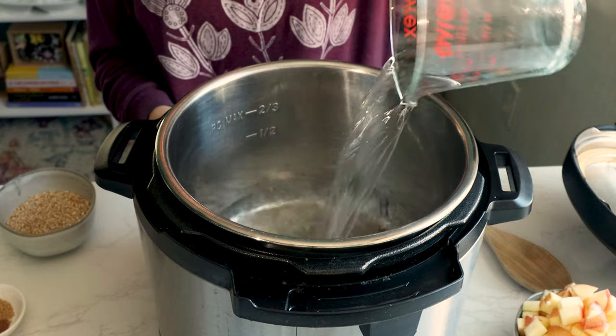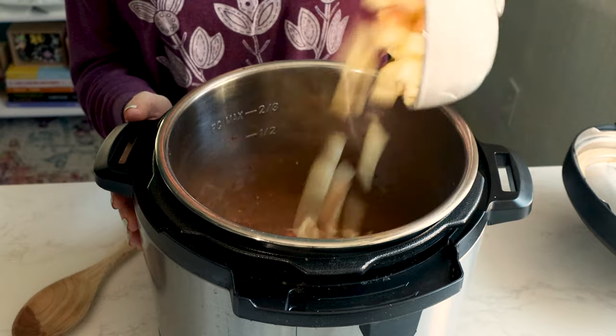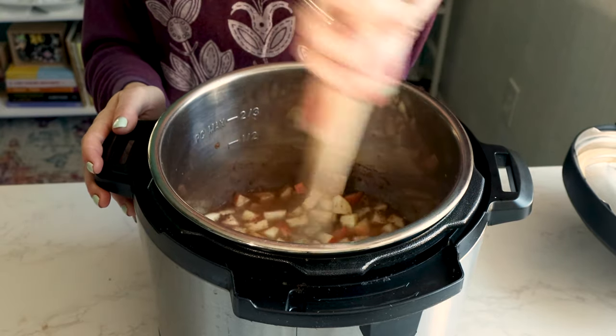Add water to your Instant Pot, along with steel cut oats and lots of apple pie spices. Stir in the diced apples, and then close your pot and set it to sealing.